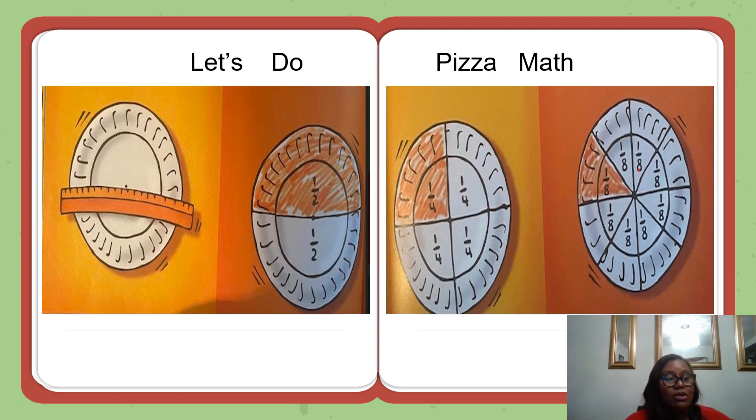If on your plate one part is larger than the other, it is probably because your marks were not in the exact center of the plates. On one plate, write one-half in each of the two parts. With the red crayon, shade in one part. Notice that one-half of the plate has been shaded red.